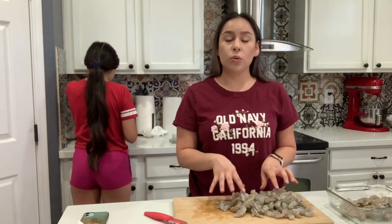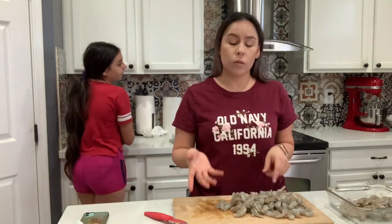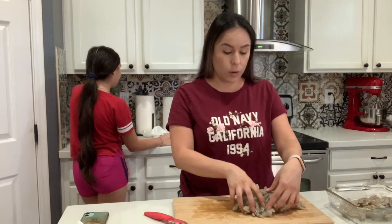I'm going to start to do the empanizado — I'm going to do a beer batter with a recipe with a beer batter.